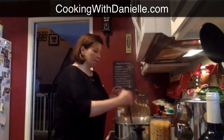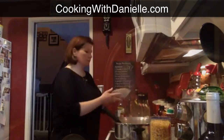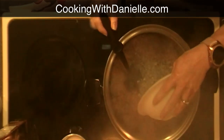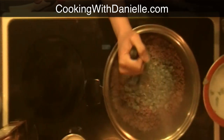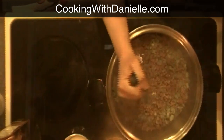Now that this is all done, I'm going to throw in my celery because I want it to cook down a little bit. I'm using three to four stalks that have been chopped. My sous chef Sean used the food chopper to chop that up, and I'm mixing that in because I want it to cook down.